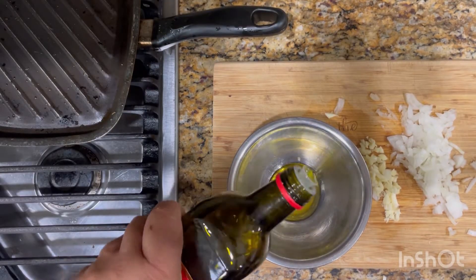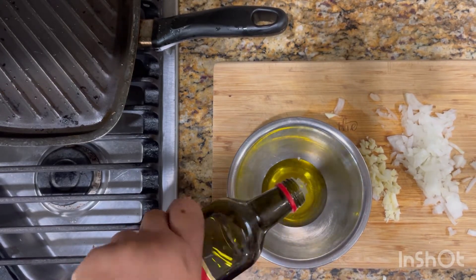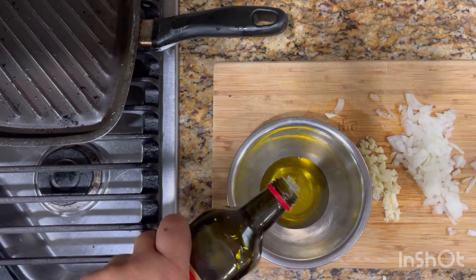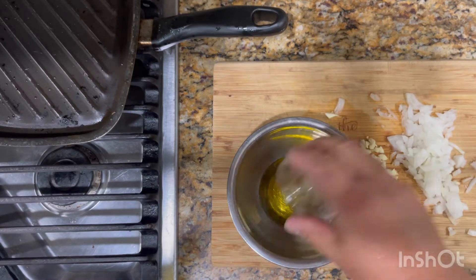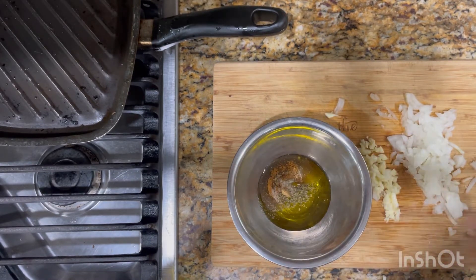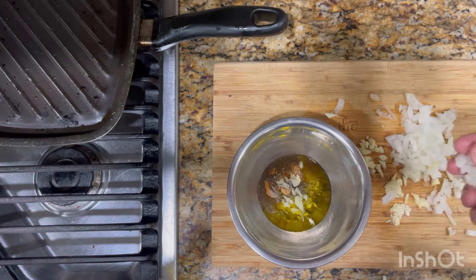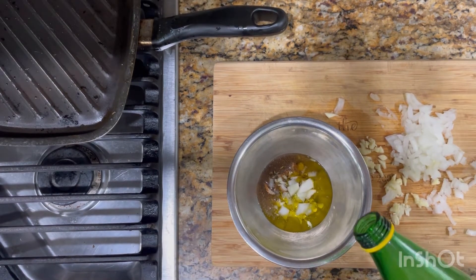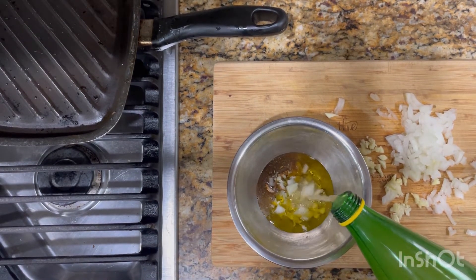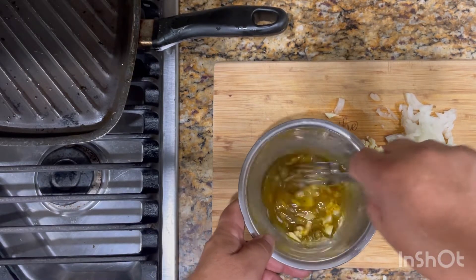This is the marinade for the lobster tail. I have about two and a half tablespoons of extra virgin olive oil. I have a mix of four spices: salt, pepper, garlic powder, and the Cajun mix. I'm adding some fresh onions and a little bit of fresh garlic as well. About a teaspoon of lemon juice. Mix that all up.